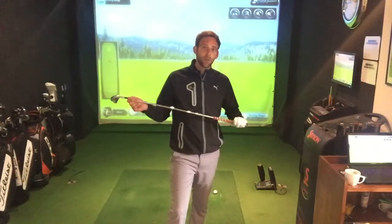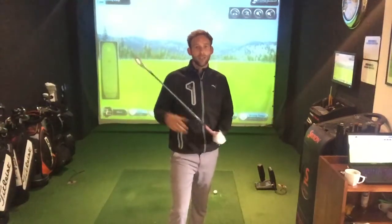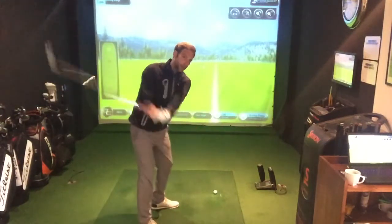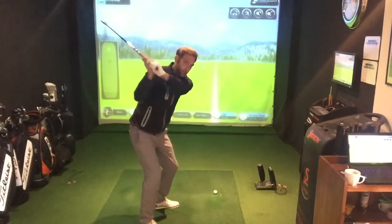With the fade, we're going to talk about the transition at the top of the backswing to the downswing. If I swing up to my normal position, we're going to get the feeling that our left shoulder is the first thing to move. When that left shoulder moves, it actually influences an out-to-in swing path, and that out-to-in swing path will help hit the fade.